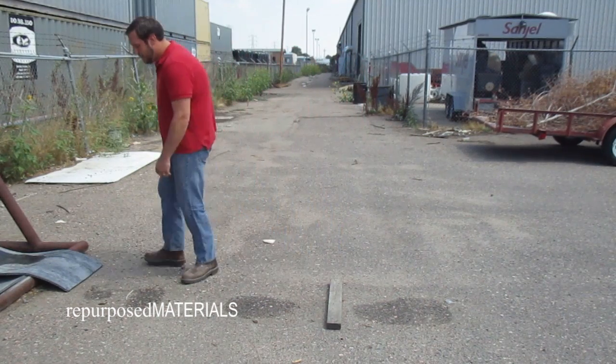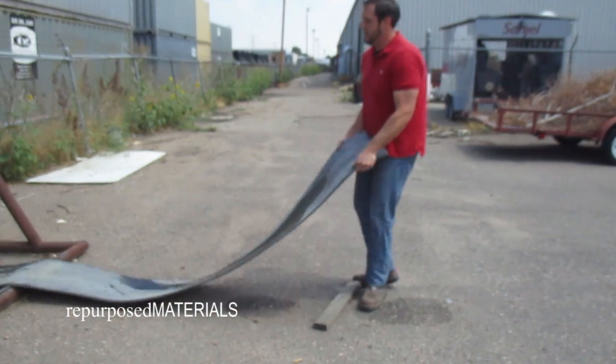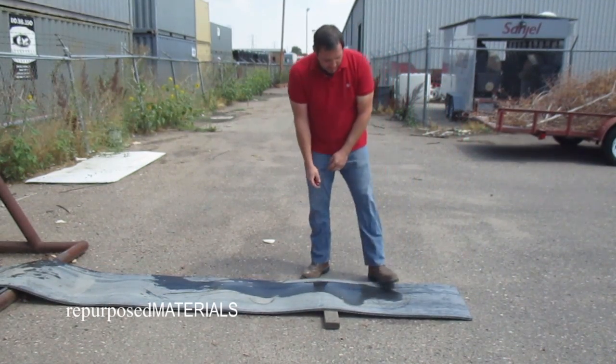So this rolls on an A-frame, so it's pretty easy. Just pull it out. Measure it to the length that you want. I always set it on a board — it just makes it easier.